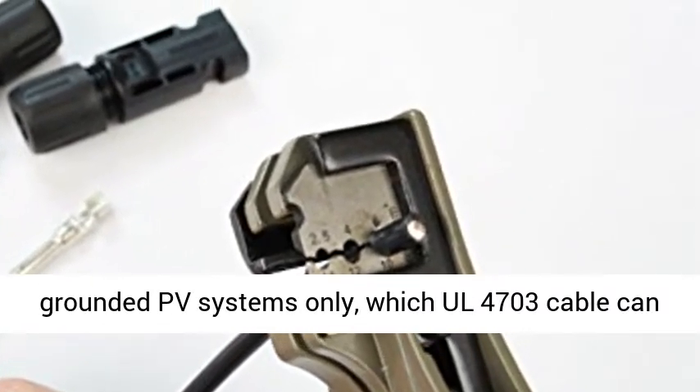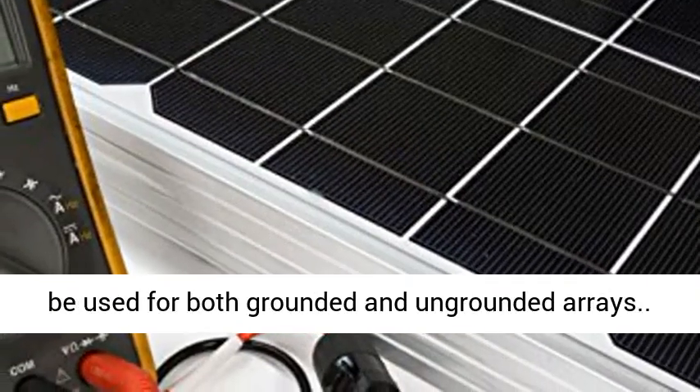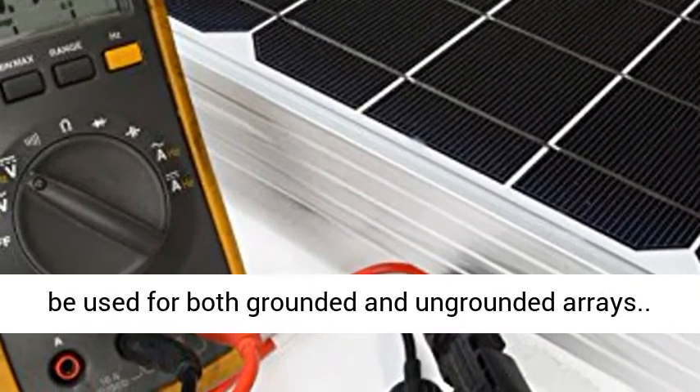USE-2 cable is used in grounded PV systems only, while UL 4703 cable can be used for both grounded and ungrounded arrays.